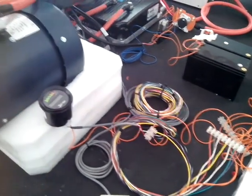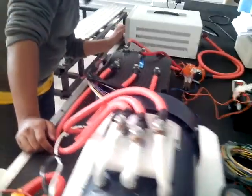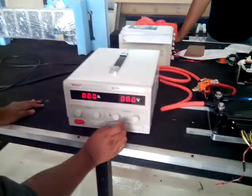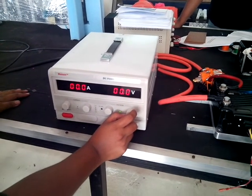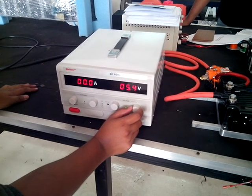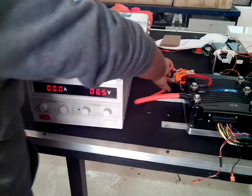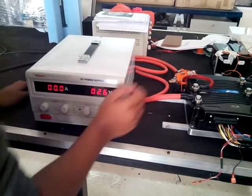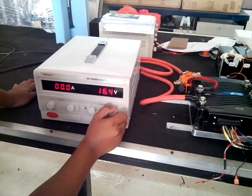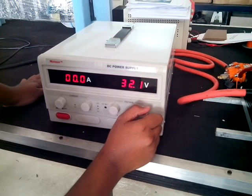This is the protector. First, we turn on our power supply, and then we increase the voltage to 48V according to the manual.